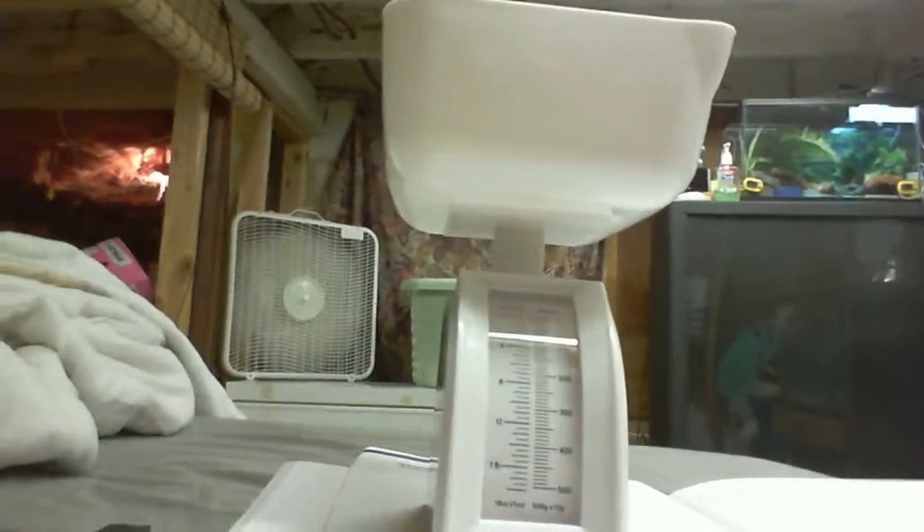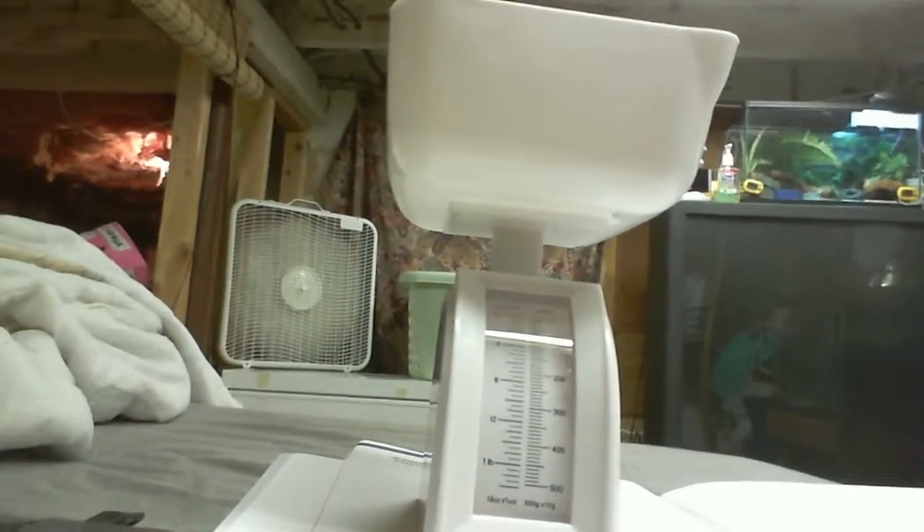Hey YouTube! Today we're going to be weighing my animals. Calm down there.